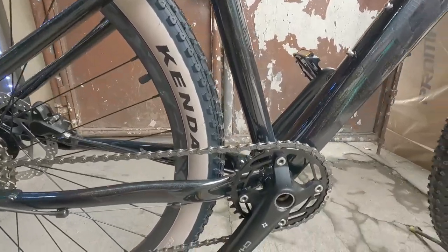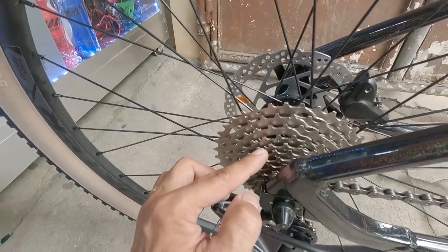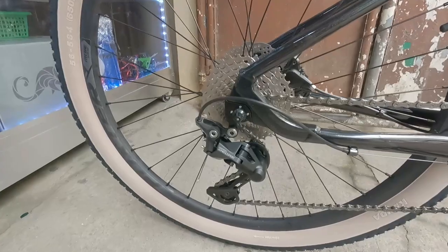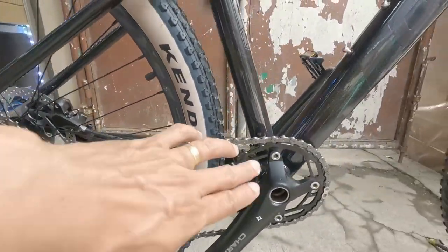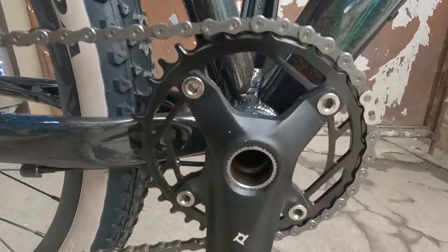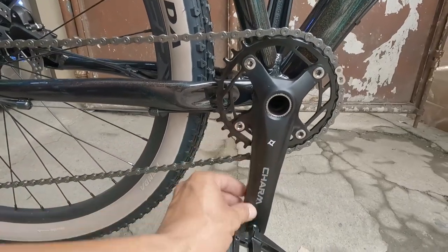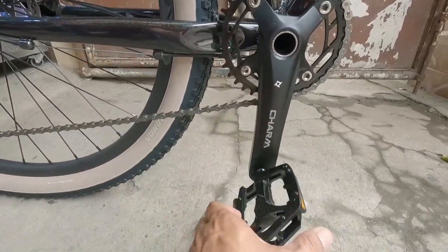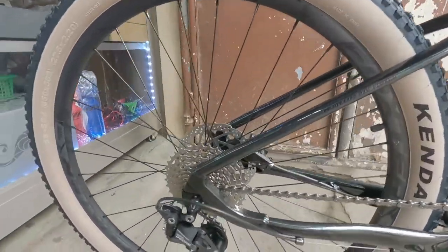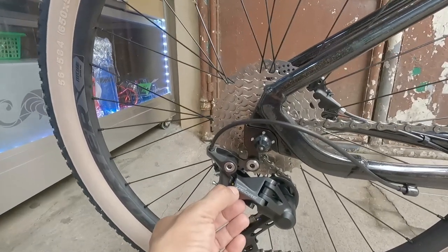Nakita nyo sa groupset niya - naka-one by. Ilang ikot mo: 1, 2, 3, 4, 5, 6, 7, 8, 9, 10 - naka-one by 10 lang pala ito. Magmas din nyo - naka-30-40 na rin yan diba. Ang ganda pala naka-hollow-tech na siya diba, naka-hollow-tech na siya. Alloy na rin ito diba, pati na rin yung pedal niya - modelong-modelo. Binalikan ko pa ito para lang i-review kasi kararating talaga, tapos ito nakashimano Jore.